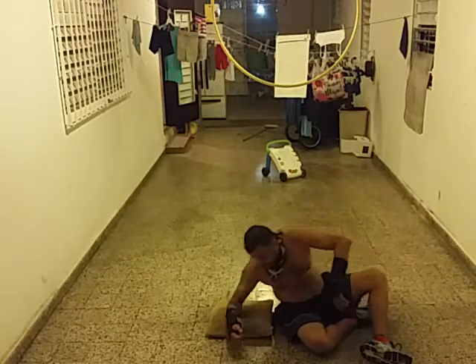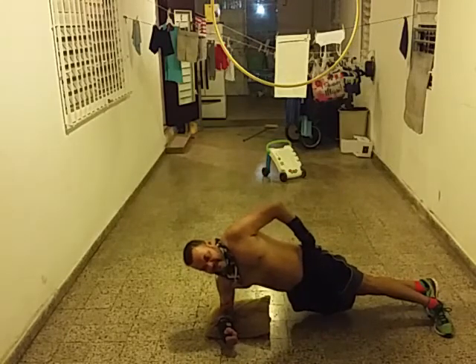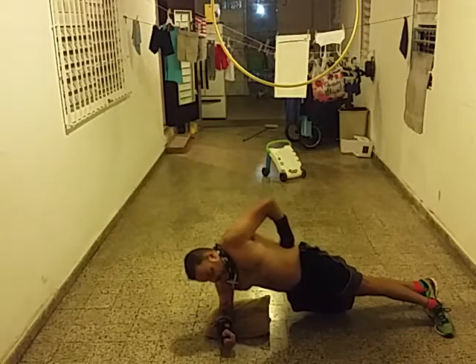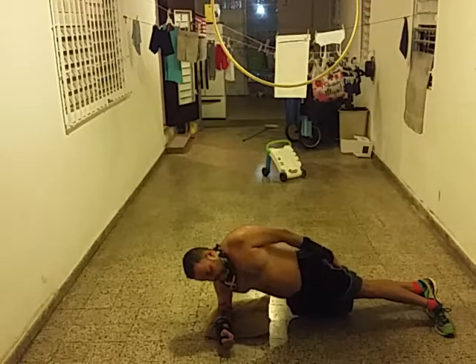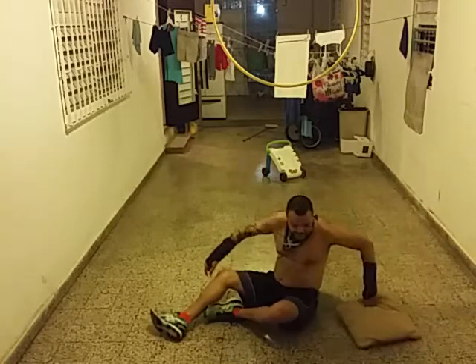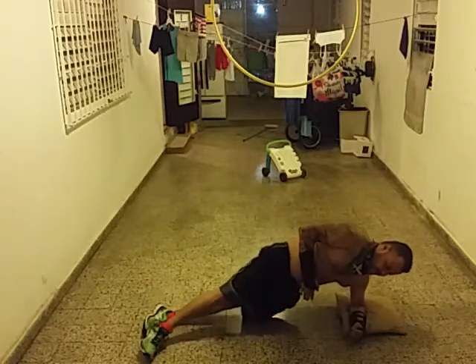Hip raiser — hip raiser, there you go. This is fairly simple, right here, ten seconds. Now this side. All right, another ten seconds on the other side.